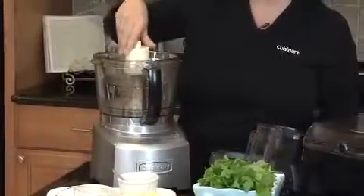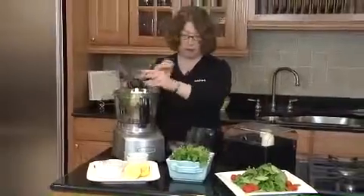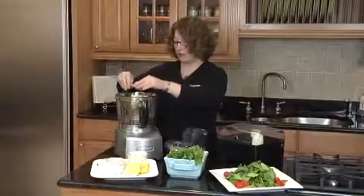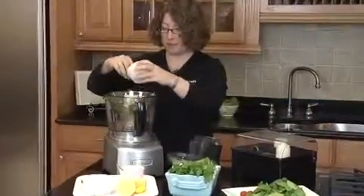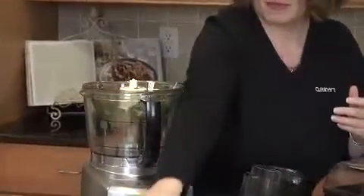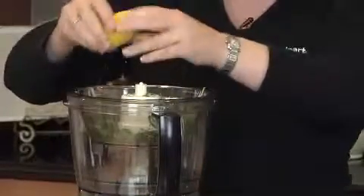Let's make vinaigrette so you can see how the small bowl works. First we're going to put in a little bit of parsley, and some basil. It's really great to use fresh ingredients because you get really great fresh flavors. We're going to add a little bit of thyme, which smells really great, a little bit of salt, and some lemon juice to start.